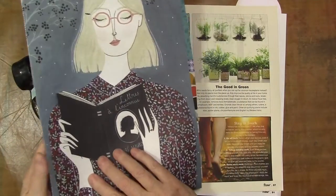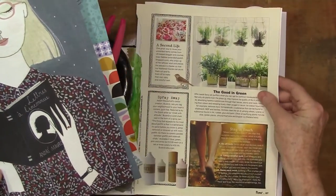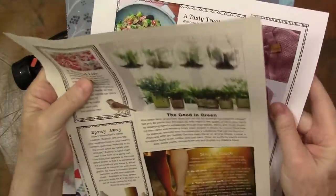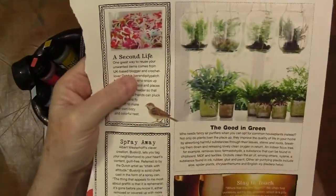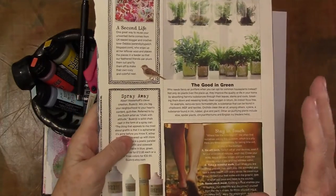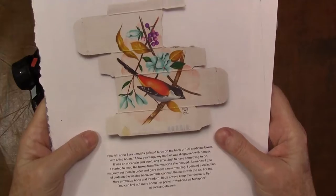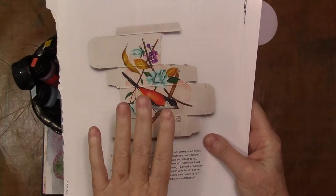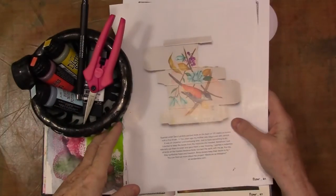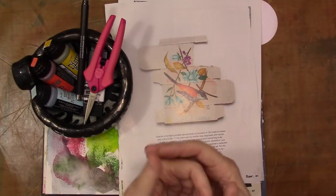I like to art journal to help me to focus. I have here just some pieces of a magazine called Flow that I've been through a couple of times and now I am pulling apart for collage fodder. There's some inspiration, some things I'm going to use for collage and some just for inspiration. I just grabbed it because it inspired me.